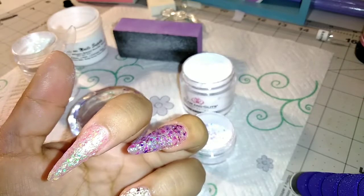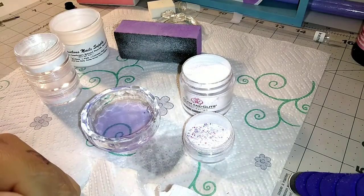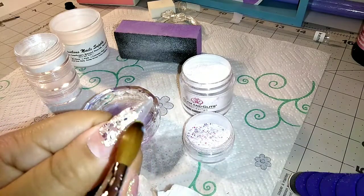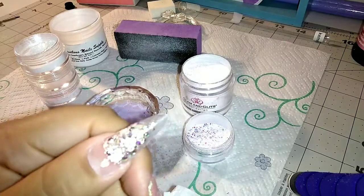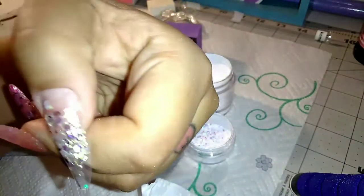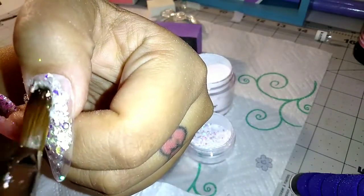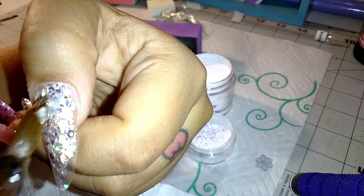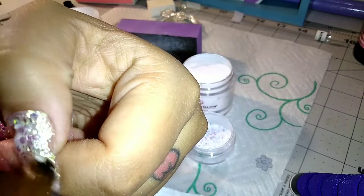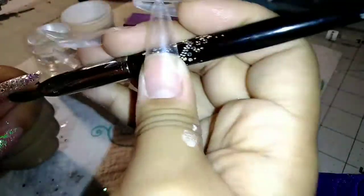Now I'm using the chunkier glitter. This one is a little bit harder to work with because it has a lot of chunky pieces and it's hard to get them to lay down the way you want. It was also harder to get it to sit right around the cuticle area because the pieces were so big, but I got it to where it looked pretty good.